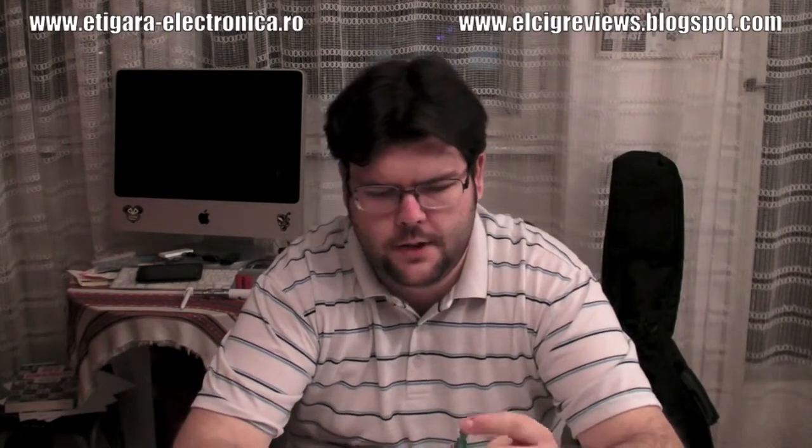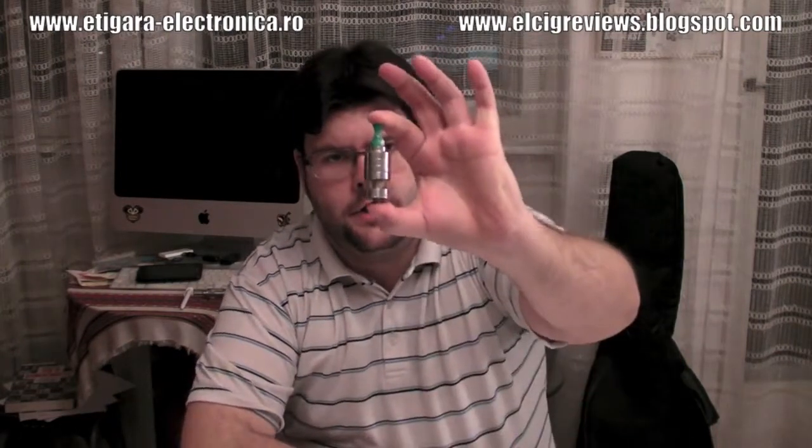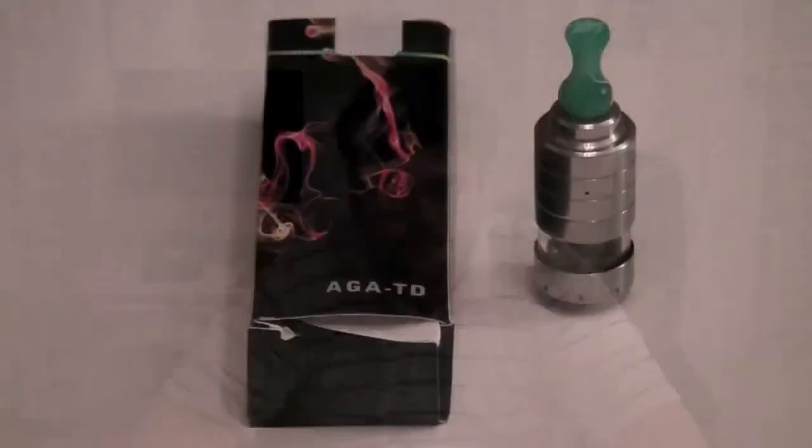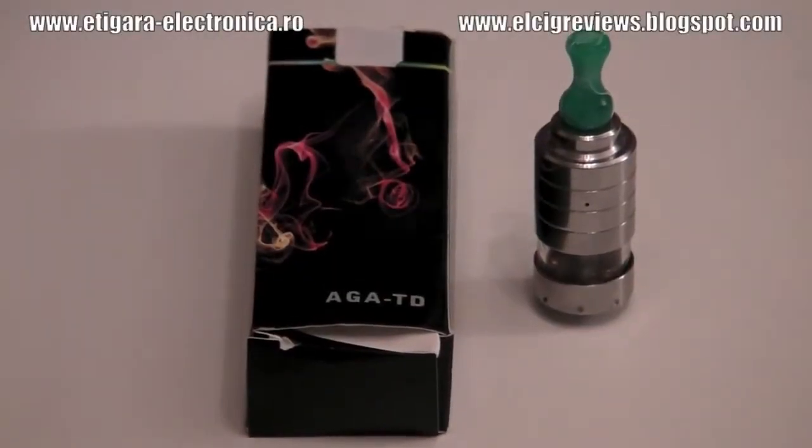Hi there, my name is Zee, and today we are going to do a review of AGA-TD. This is the box, AGA-TD, and this is the device itself. Let's have a closer look and see what it has and how it works. This is the AGA-TD.